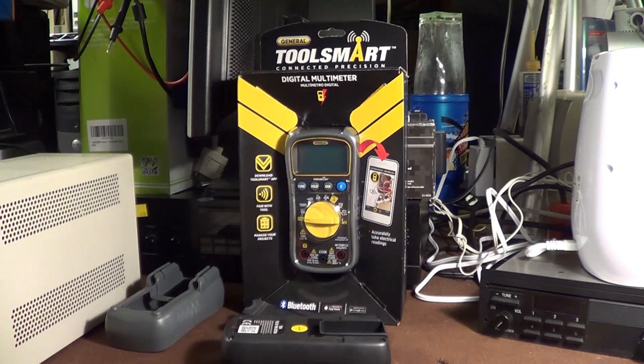I am entertaining thoughts of trying my hand at perhaps writing a software package for a personal computer with Bluetooth capability that could communicate with this unit and collect data. I did download the app on my dad's iPhone, but I didn't get much further than that because I was busy and it demanded registration, which I thought was pretty doggone stupid.